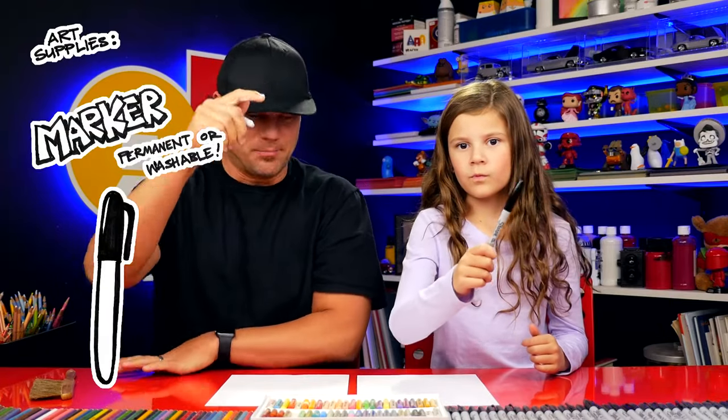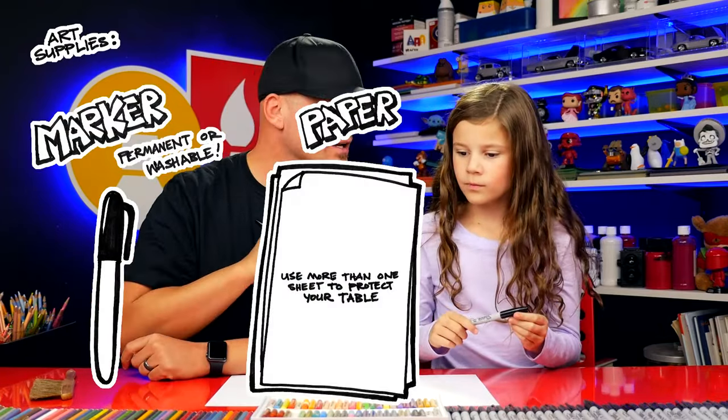We hope you're going to follow along with us. You've got a marker or something to draw with, some paper, and at the very end we're going to color it. You ready to start? Yeah!